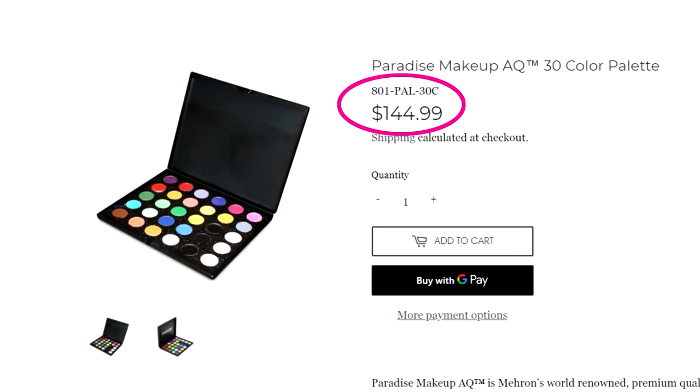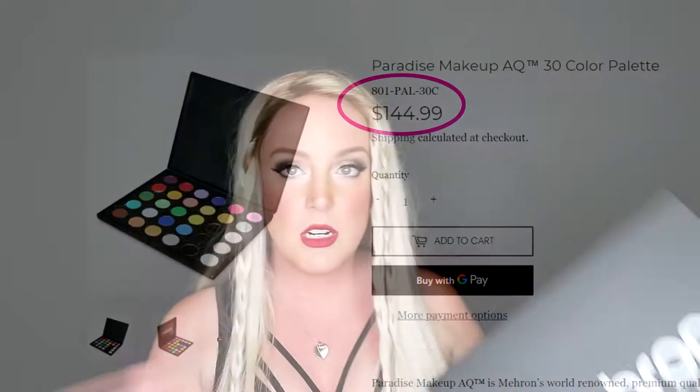She definitely cost me a pretty penny, and I bought this right from the Mehran website to make sure it's the legit palette. I was really impressed by how fast it came in the mail — maybe a week, week and a half, maybe two weeks.